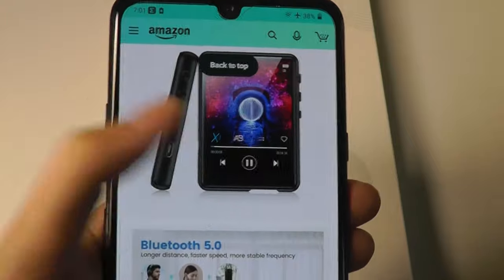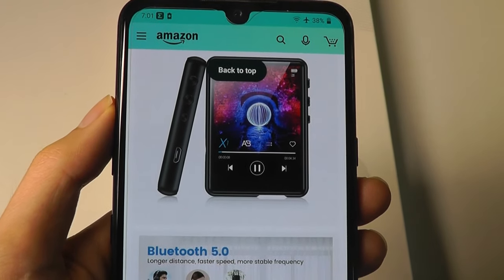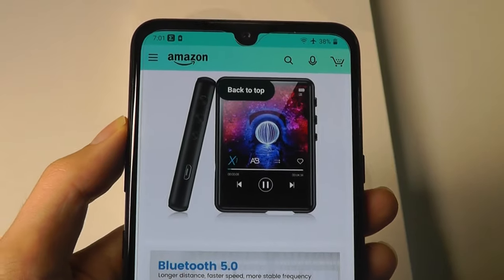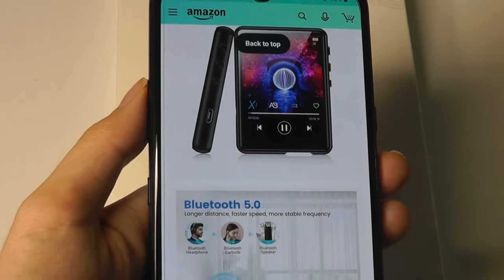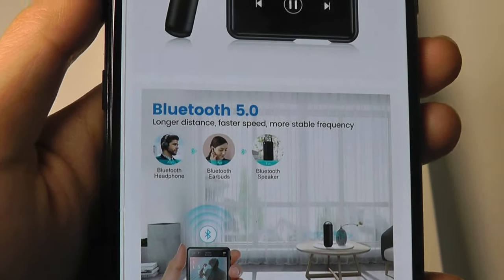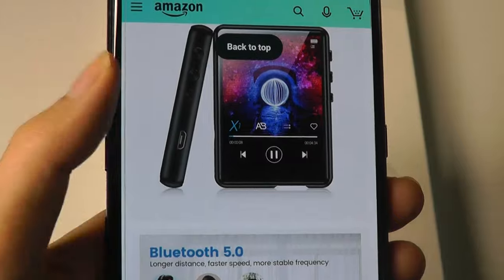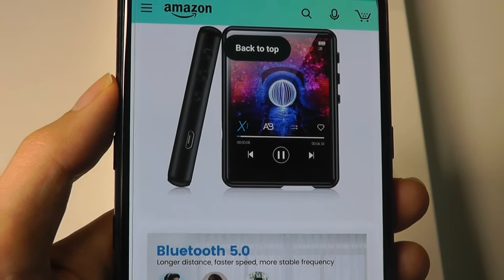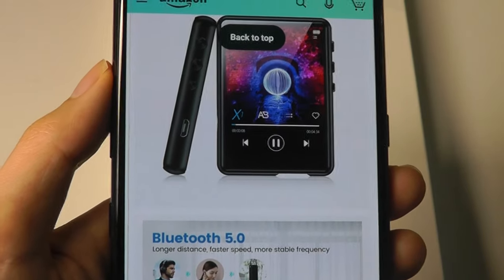This one has a 2.4-inch touchscreen display, trying to be slightly more modern with a design that is a little bit more sleek. It does have built-in Bluetooth 5.0 if you don't want any wires, and it also can be expanded on. By default, it comes with 32GB of built-in storage and sells for around $40. A microSD card slot can further expand it up to 128GB.